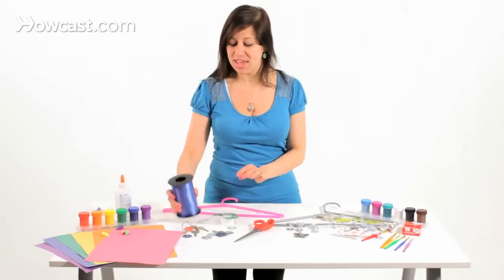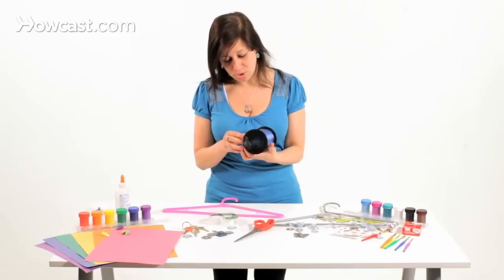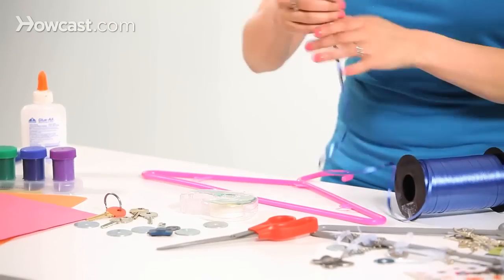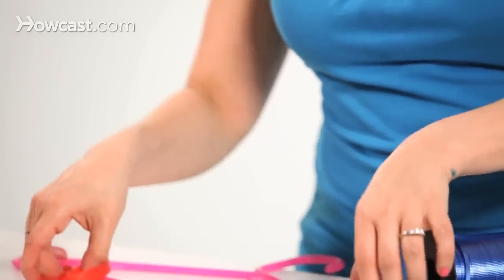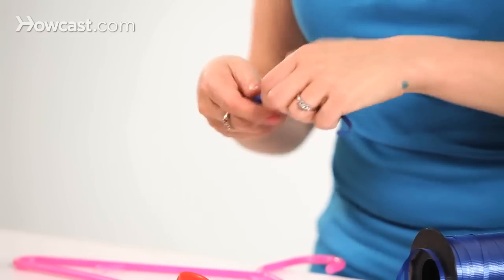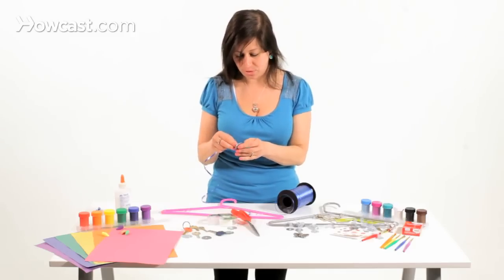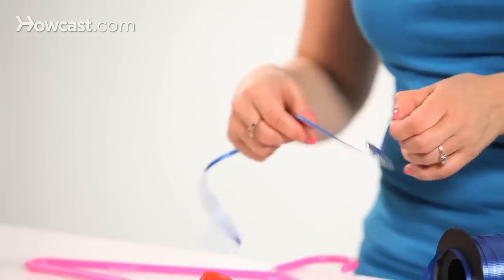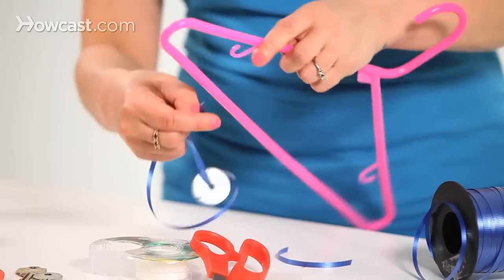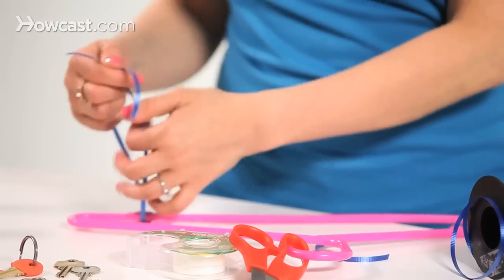The first thing we're going to do is take the ribbon and cut it into different sizes — you just need a little bit. Start out with a little bit of ribbon and thread it through the washer, or metal object, or key, or jewelry, whatever you're threading through. Then attach it to the end of the hanger and tie it on.